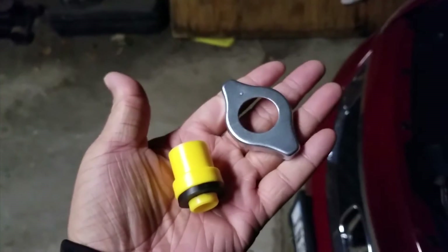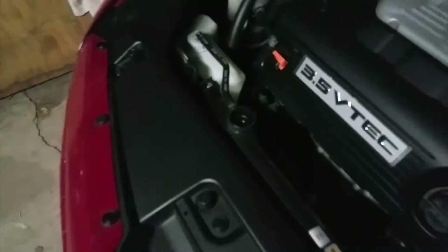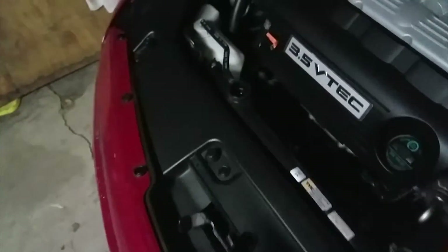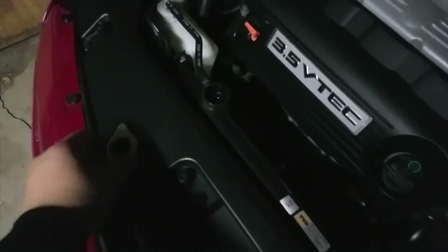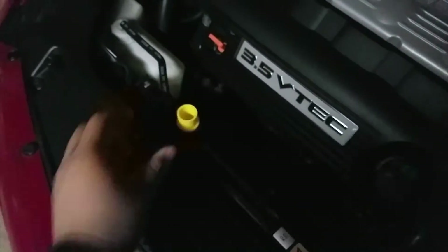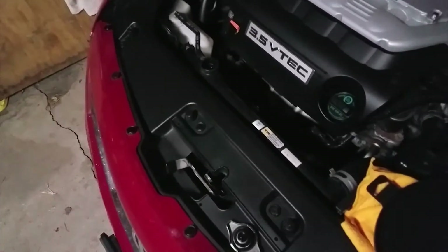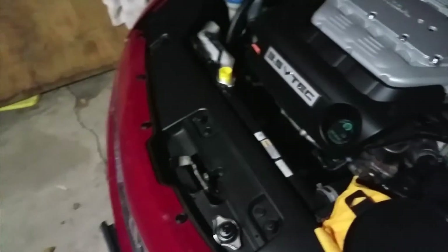You just pick which fitting fits your application. For my Honda, these two fittings are what will fit my radiator cap. What you do is take the little fitting with the grommet, stick it right down there, take the metal piece, put it over top and press it down.